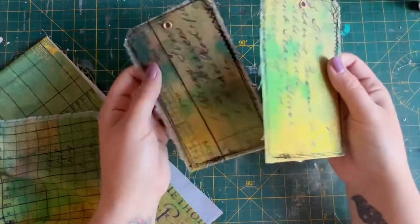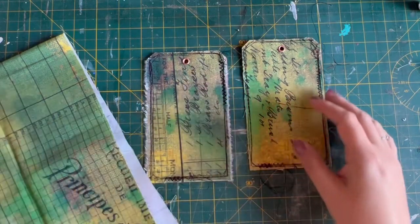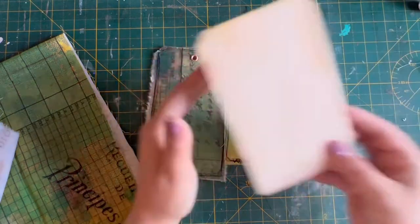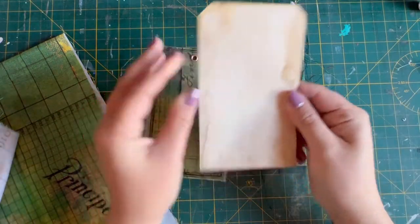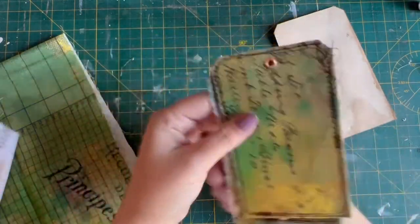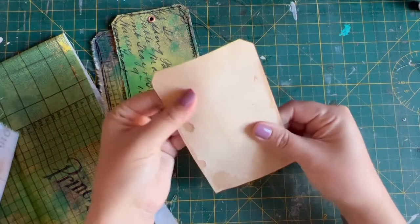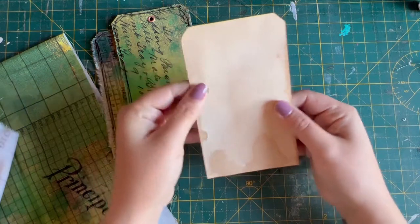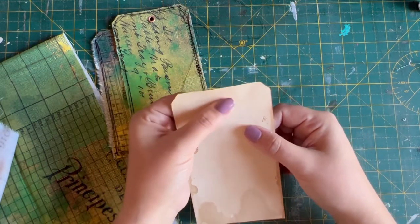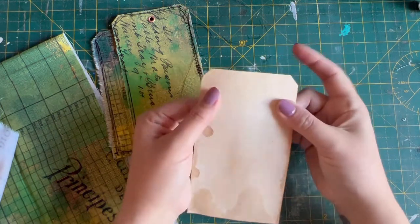I'll just show you how I made these if you want to craft along with me. I've got my fabric and my tag bases. I have some that I have coffee dyed, and I thought these would be quite nice to give a nice coffee-dyed back. This is literally just old file folders that I have cut down into tag shapes. I can tell they're not the bought ones, like Tim Holtz ones or whatever brand you buy.